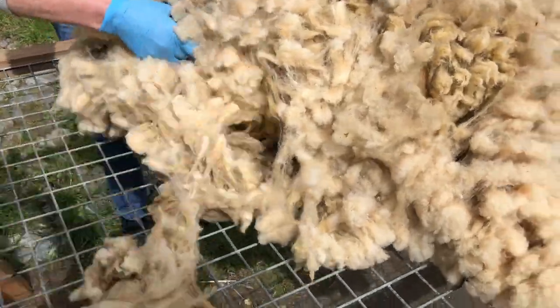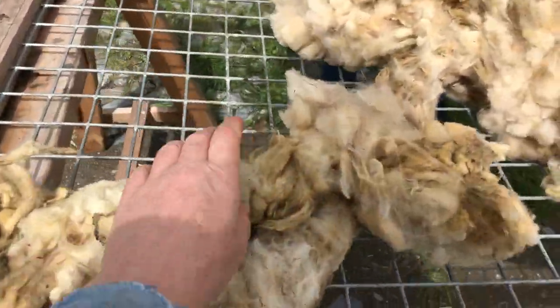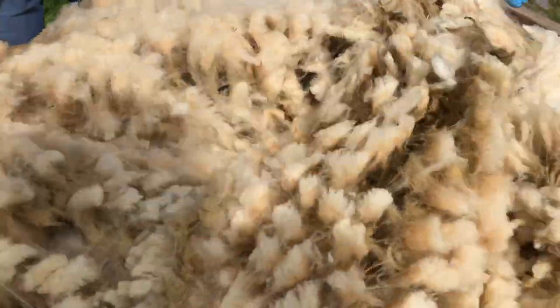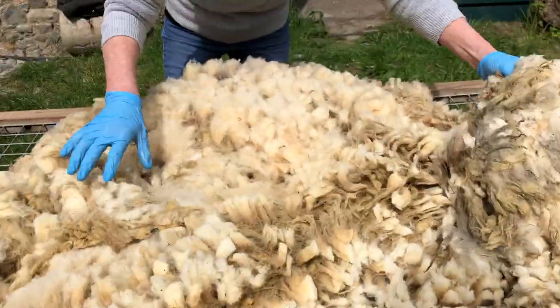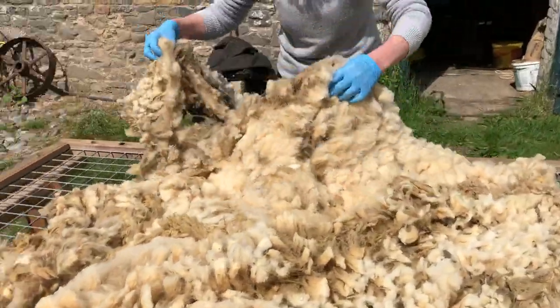He's rolled it beautifully. This is what an unrolled fleece looks like — this is the neck end. The fleece is usually folded and then rolled out. I'm trying not to break the fleece up too much. Okay, that's the backside — is that gorgeous? Now this is the Île de France.